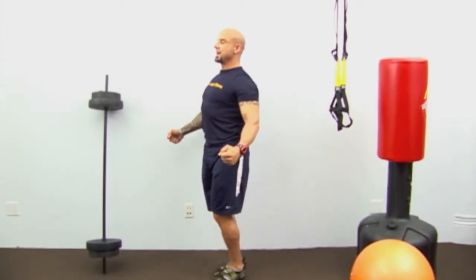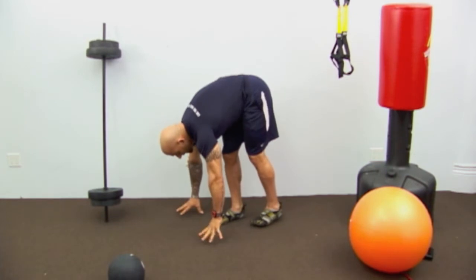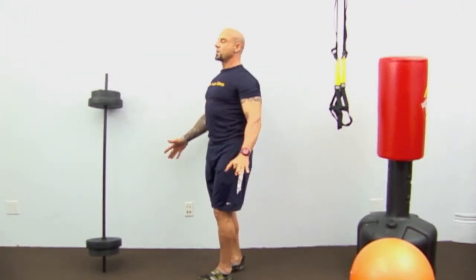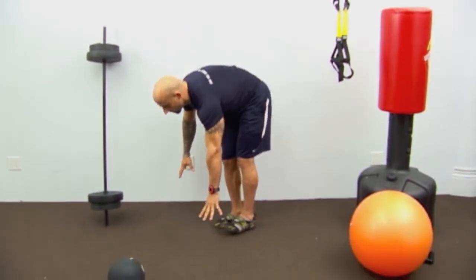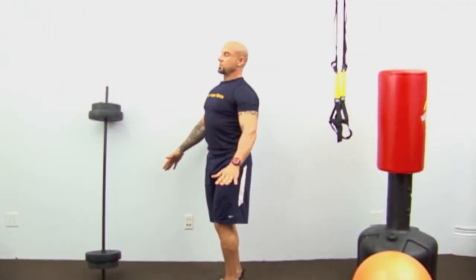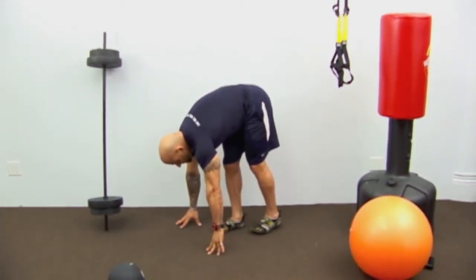Shoulder blades back, squeeze. It's okay if you have to put your foot down every now and then — balance exercises are always tough. It doesn't matter how long you've been training, you're never going to be perfect with balance exercises. One more — lean over, good stretch, deep breath. That's exercise number two.